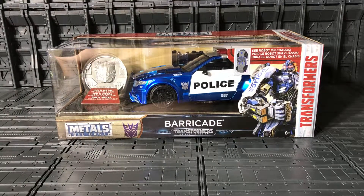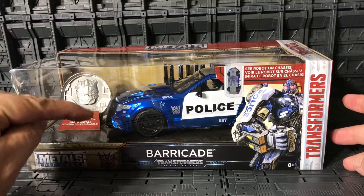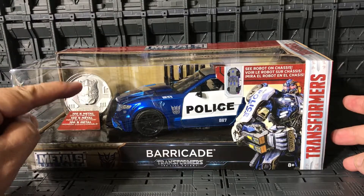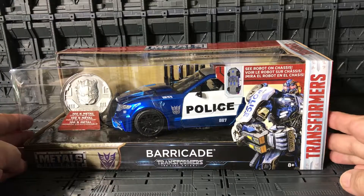Welcome YouTube collectors, this is Anubi009. Today I present the Jada Metal Diecast Decepticon Barricade from Transformers: The Last Knight. The package includes a coin collection, which you can see right here.